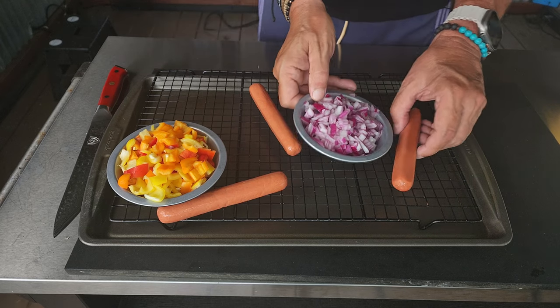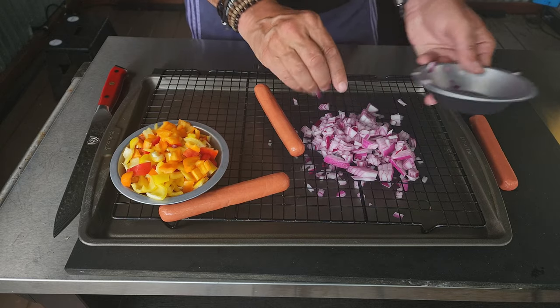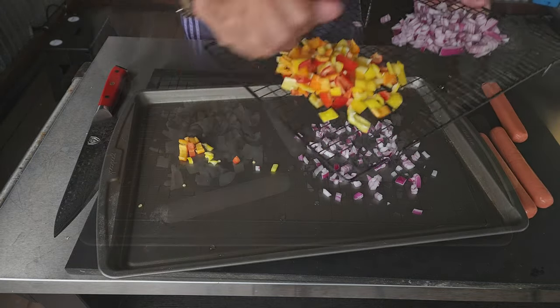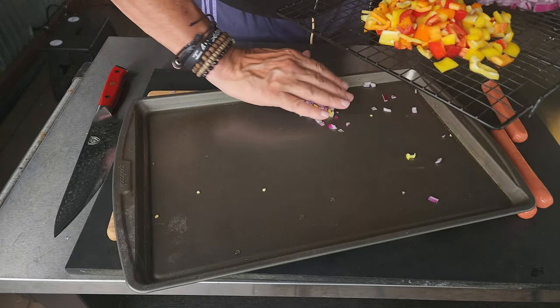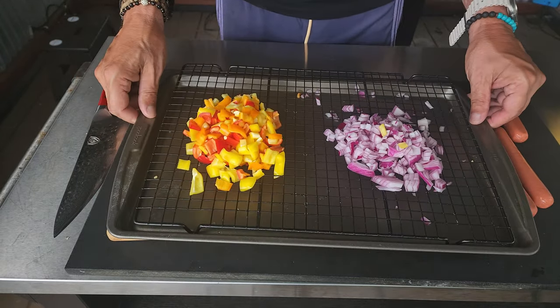Let's turn our attention down to the board. We've got some simple ingredients — some diced red onions, that is a full red onion, and also three different color sweet peppers: a yellow, an orange, and a red. I will lose some through that wire rack but I'll just pick them up and put them on top. This is the best way to get smoke underneath and on top of the peppers and onions. That is going to be our simple salsa, or the start of our simple salsa.